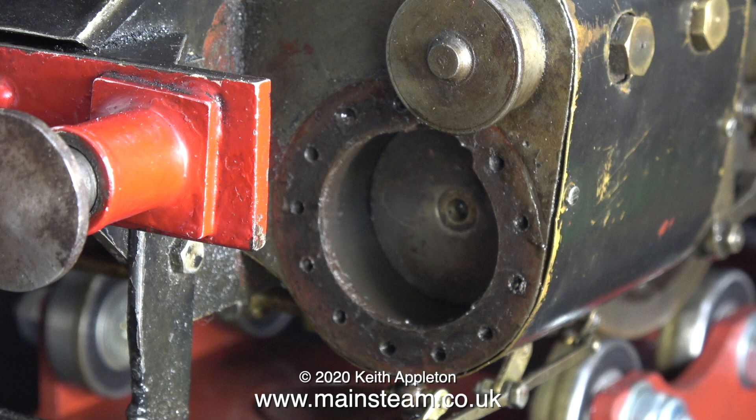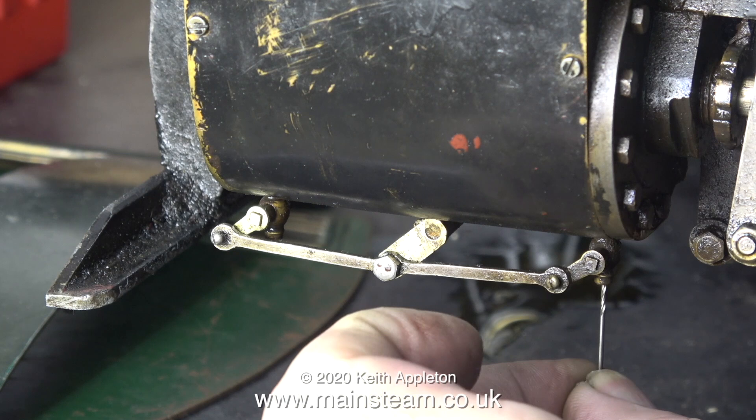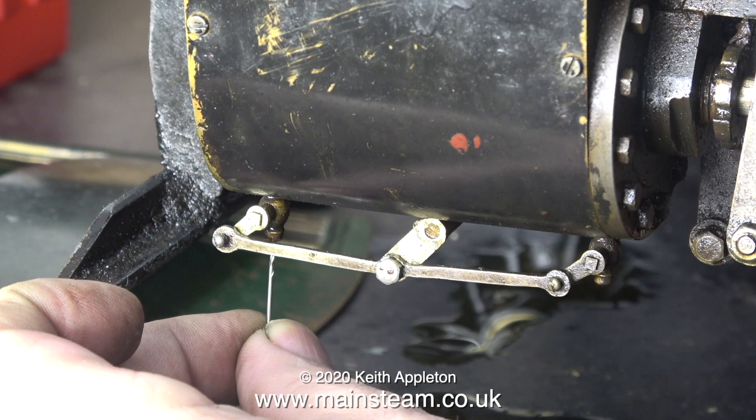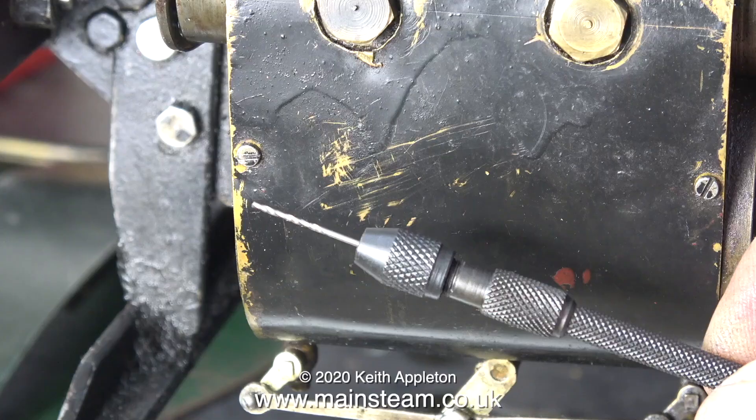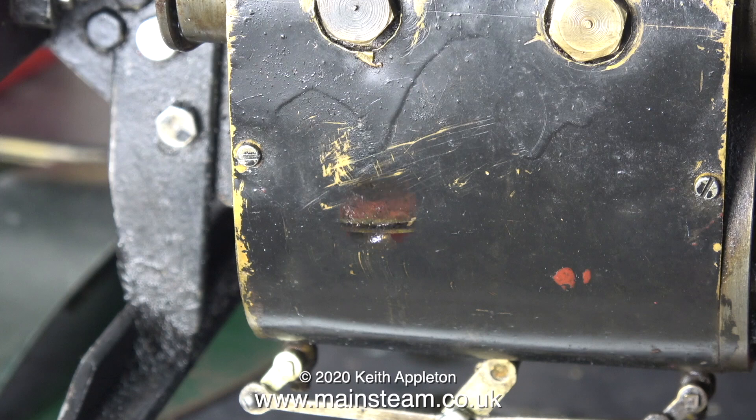Here I'm checking out the drain cocks using a very small drill bit, and both of them are extremely blocked. So blocked, in fact, that I'm going to have to drill the residue out using the drill bit — hopefully without breaking it off. I'm not going to use a power tool for this; this is a pin vise, and I've fitted the small drill bit into the pin vise. Now, if I can get it in the right place, I'm going to slowly drill my way through the blockage.